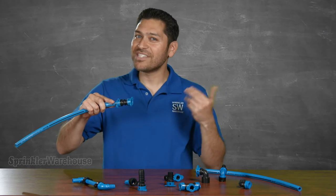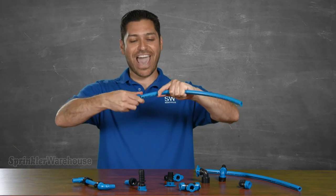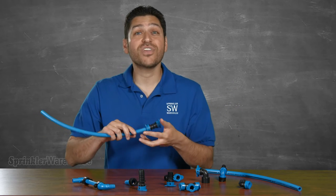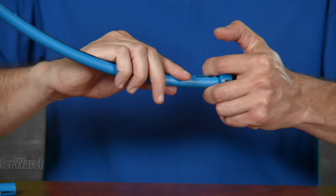Done. How easy was that? And watch this — the fittings rotate after installation. You can even remove the fitting and reuse it. To remove, merely push in on these blue tabs and pull the fitting off.